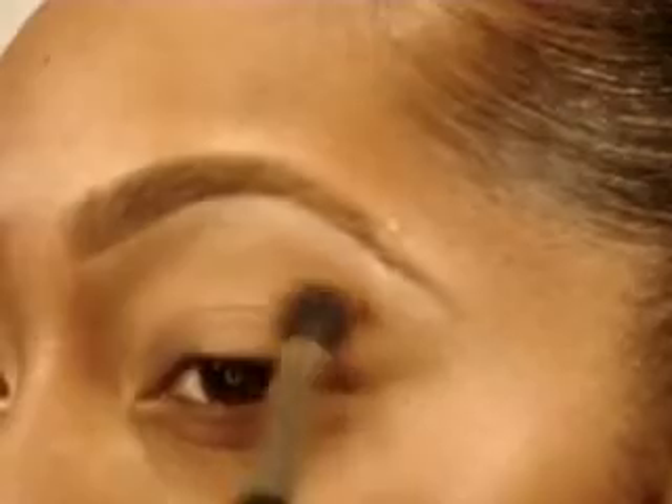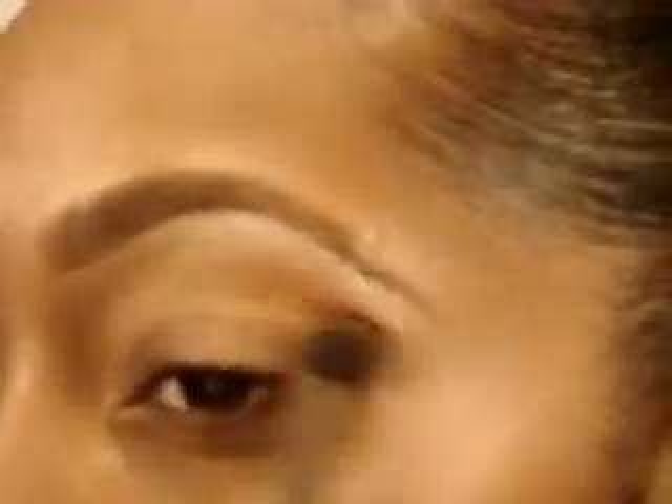My eye is primed with Urban Decay Primer Potion from lid to brow, and I'm going to first go in with Rural Eyeshadow by MAC — it's just an orange. I'll get that on a 224 by MAC and put it right above the crease.